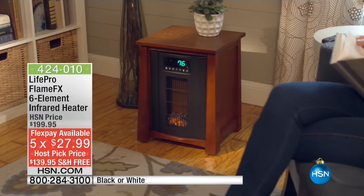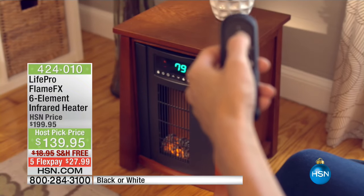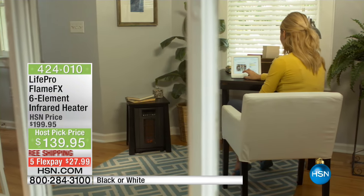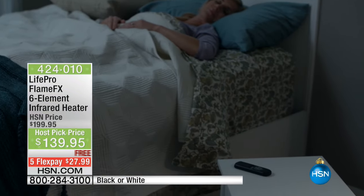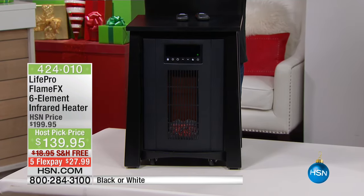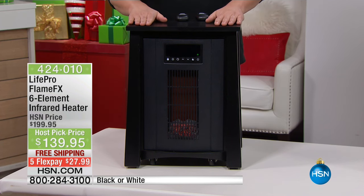It comes with two remote controls. LifePro is a great quality brand that's been around for years. When you're talking about heating your home, you want to do it safely and efficiently — LifePro does that for you. This is a great heater with a beautiful look that can go from room to room. Winter is right around the corner, and this is a way to save money every single day by using zone heating — we'll talk more about that in a moment.